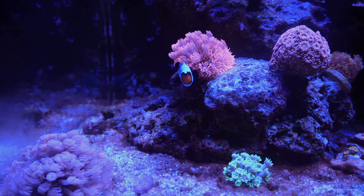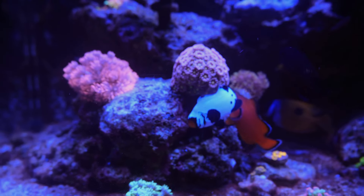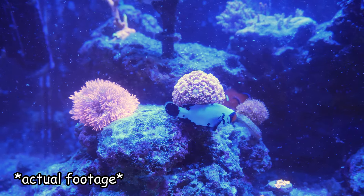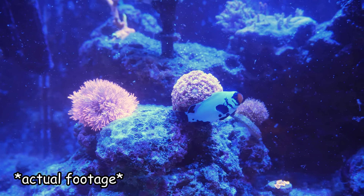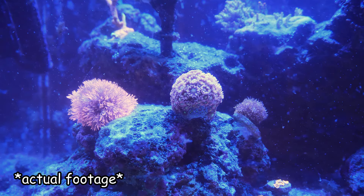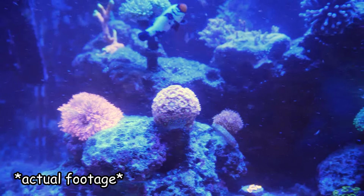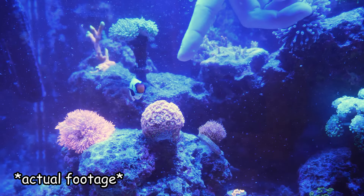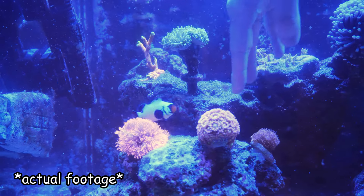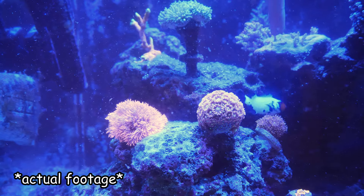This clownfish you see on the screen right here has gotten super, super mean. Anytime I put my hand on the left side of the rock near this Goniopora in the front, this guy just starts going after my hand. At first it was just kind of headbutting and nipping me, but these days he's actually starting to take a little skin off my fingers. It kind of gives me a jump scare every once in a while, so he's not the nicest guy.